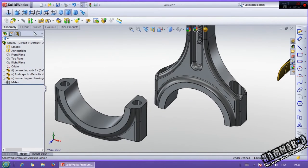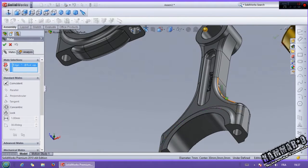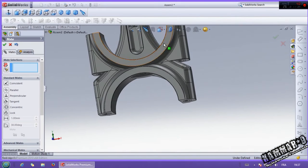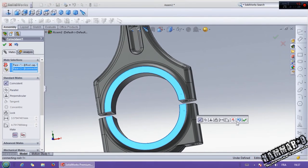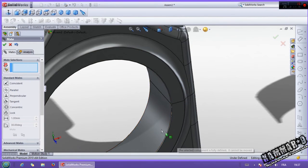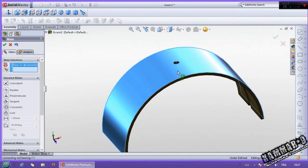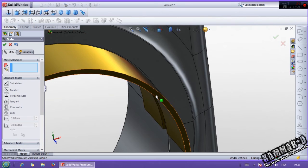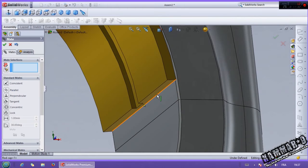Now go to mate. Select this and this. Then select this and this one, and this face with this face. Now it's fully defined. Now select this face and this. This and this — to block the rotation. Select this one and this.